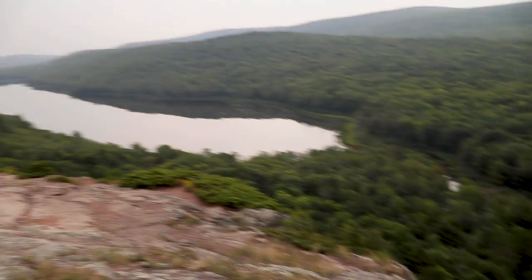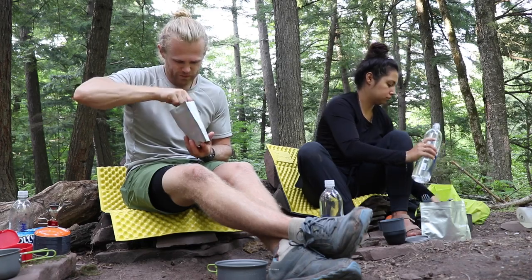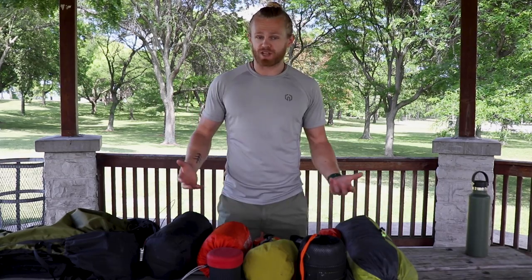This weekend me and my girlfriend Ashley headed out backpacking in the Porcupine Mountains Wilderness State Park in Michigan. It's just a weekend trip so we're only putting on about 30 miles total. I wanted to show you guys all the gear I'll be bringing and more importantly show you that not every piece of gear needs to be the most expensive top-of-the-line ultralight gear. Sometimes your old simple gear is just fine.